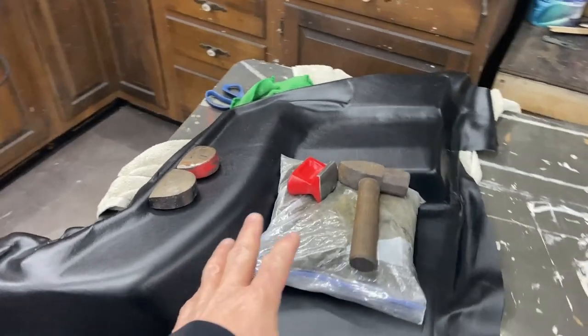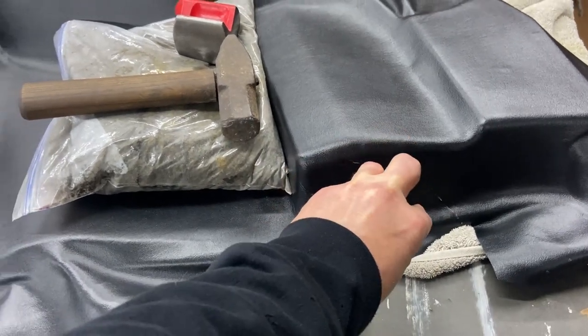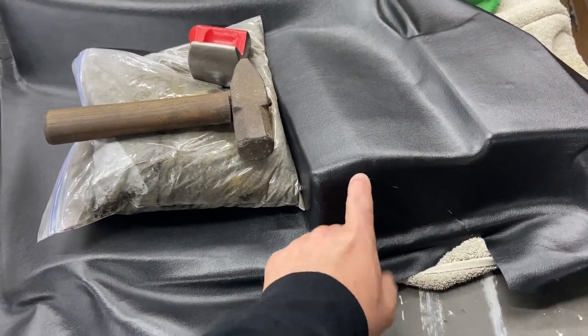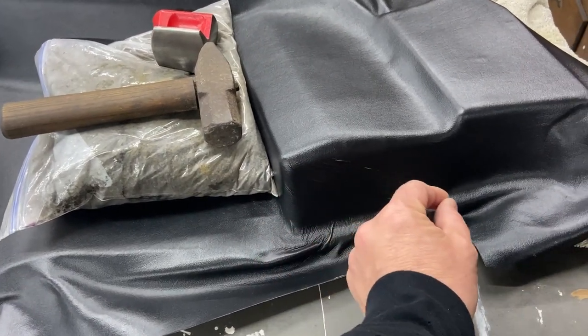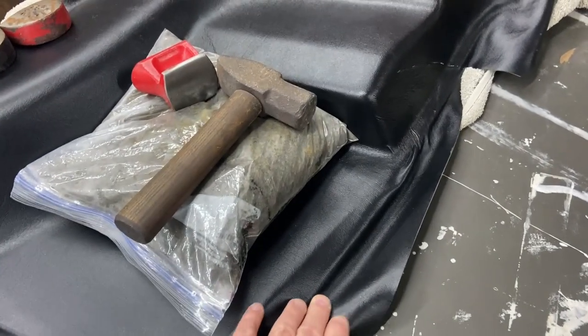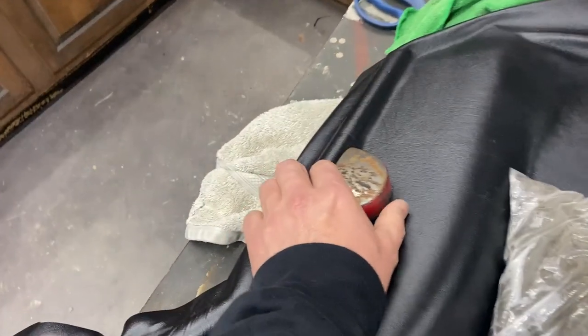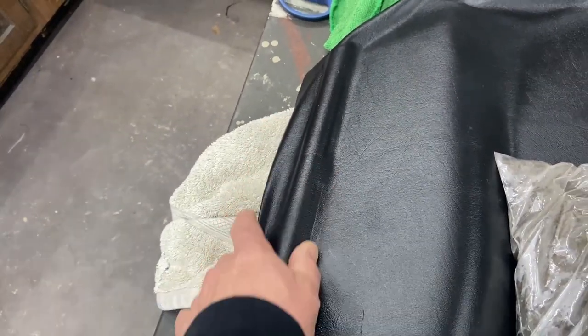I was coming along here, just kind of got all this locked in last night. Same as the other piece, I had to make a relief cut — there's just too much material to pull together there, so I have to make a cut. I want to look into some of that vinyl repair material. I think it comes in like a fingernail polish container or touch-up paint container where you can brush some stuff in there. But what I really wanted to show you before I lock in all these sides is — if you're going to get into this, these dollies work really good.